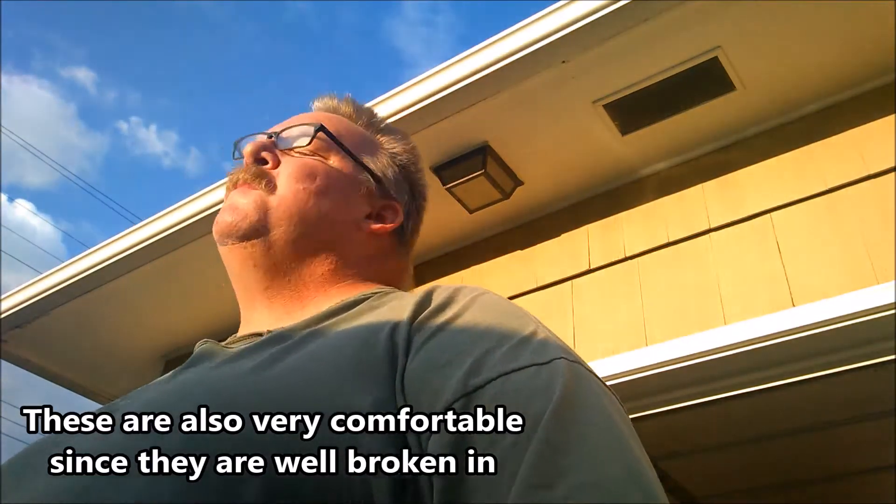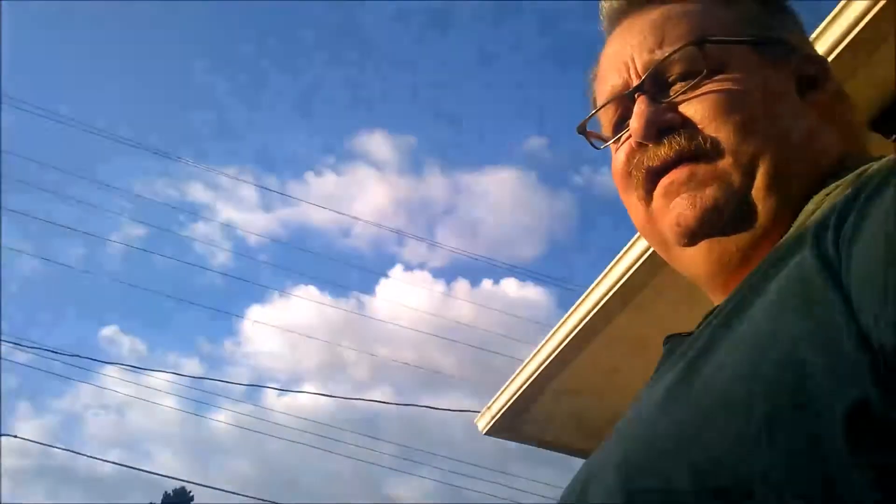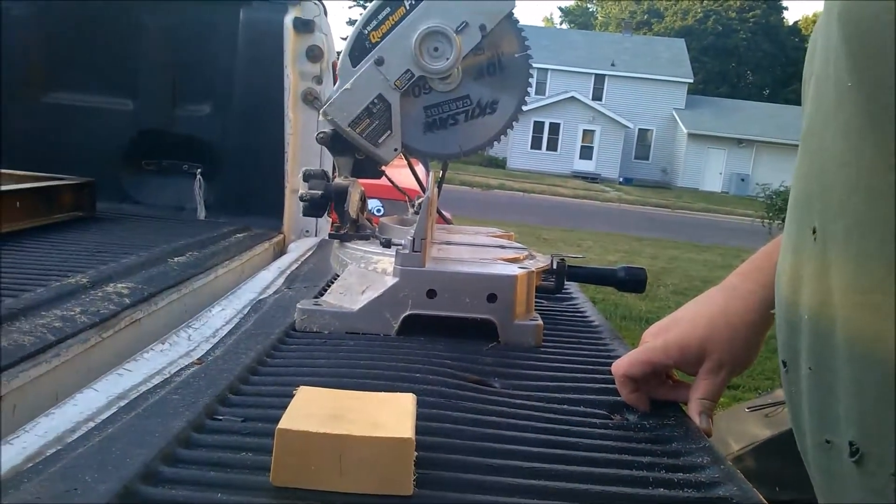Hey guys, hopefully the wind isn't too bad out here — it's a little breezy but kind of nice, cools you off a little bit. The sun's shining to beat the band. These are shirts I wear just knocking around the house, working on stuff so I don't wreck my good shirts. My stitching pony is going to be 18 inches from top to bottom. So I've got a 1x4 here and I'm going to cut two pieces 18 inches long. I'll swing you over by the saw.